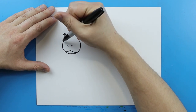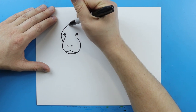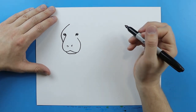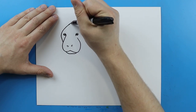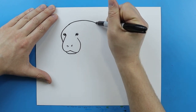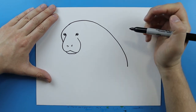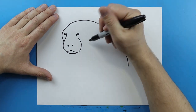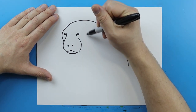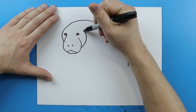Now, starting here, I want to make the face. I'm going to draw a line that's just going to curve up and come up like this. And then I'm just going to take this line and curve it down like this. Starting right here, I want to make a little bit of a line for the face, just going to draw a line that curves right to here.